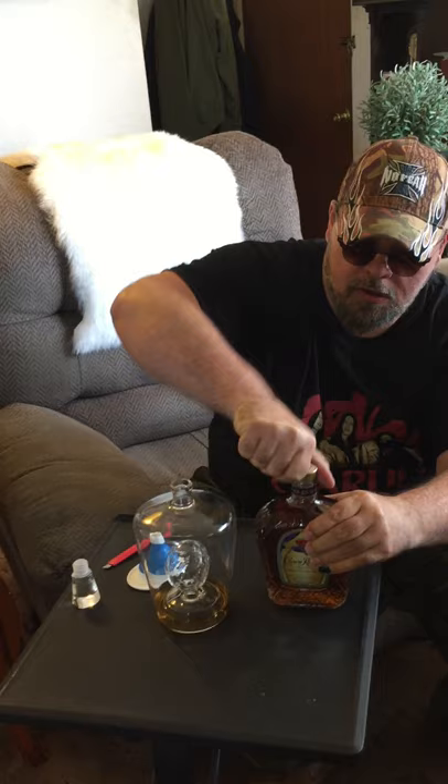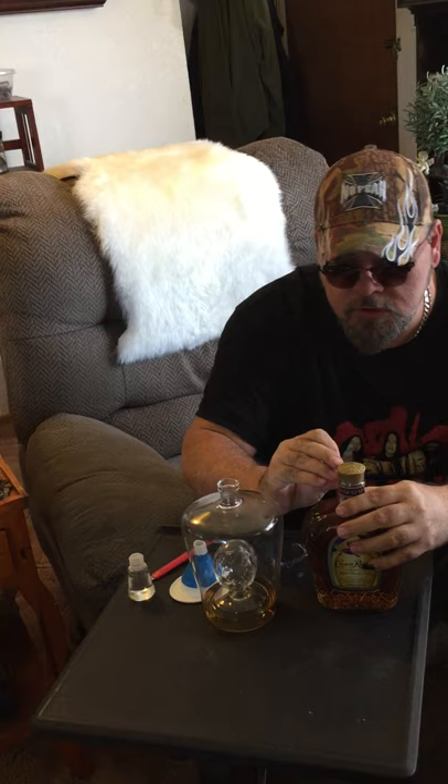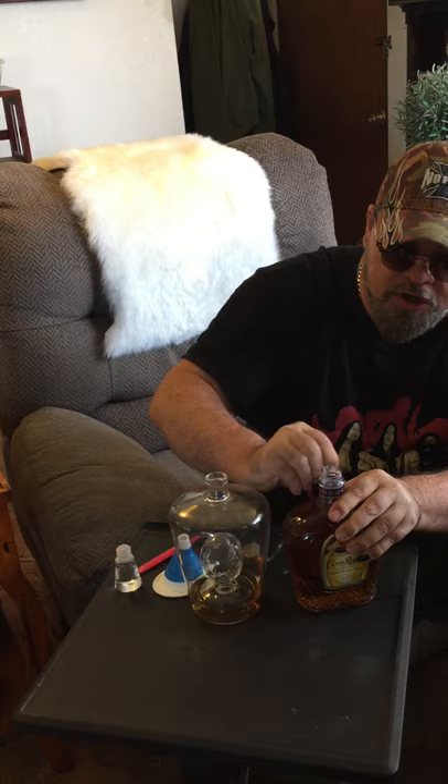Okay, let's see if we can get this opened. Take that child-proof lid off of it. Okay, I'm shaky here — Jesus — because I probably need a drink. I don't encourage anybody to drink; I'm just saying this is what I do during this process.